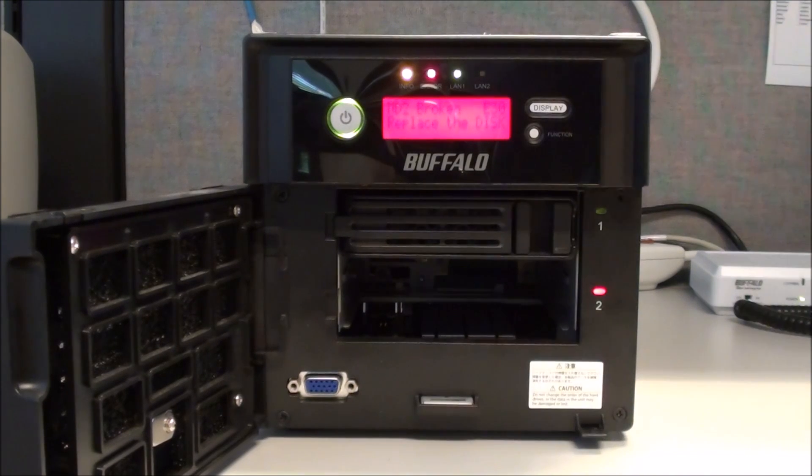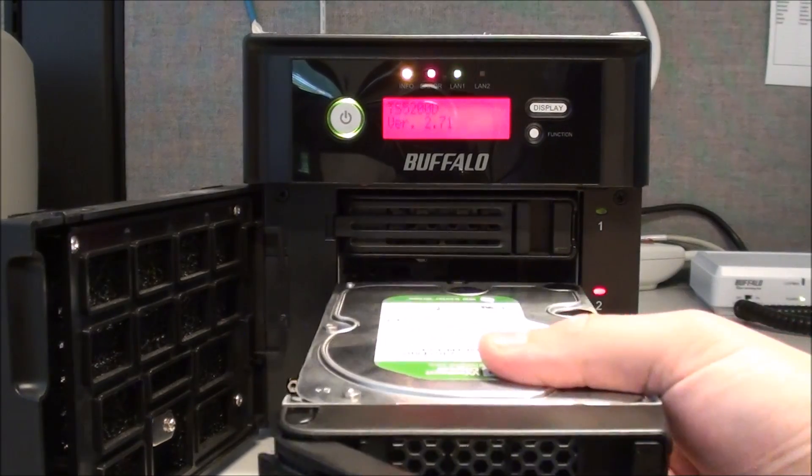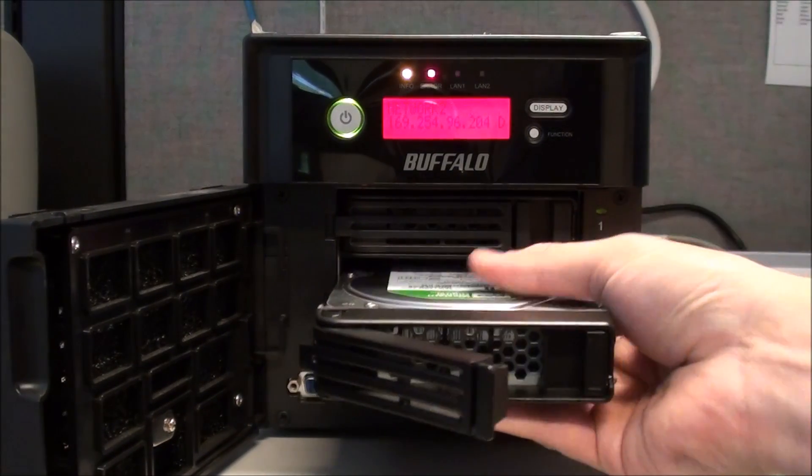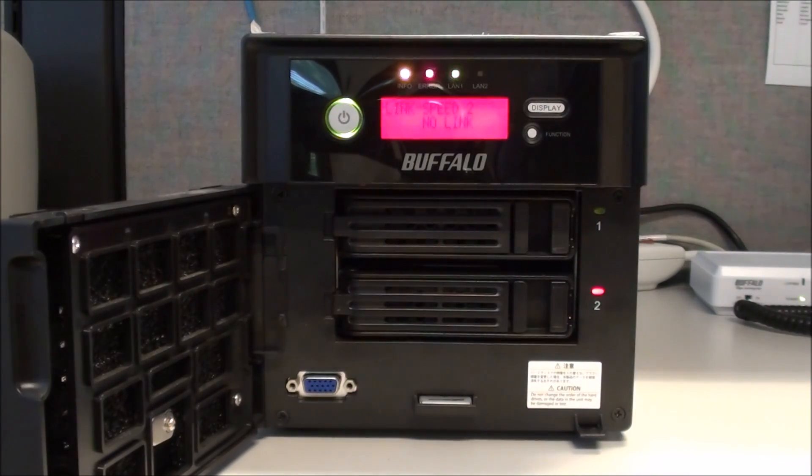At the LCD it'll say 'HD 2 is broken, please replace it.' We can do that while it's on by inserting the new drive, and it will do a self-test and power it on. That'll take a few minutes, and the LCD display will turn blue. The info light will stay orange because the RAID array is still broken. This can take anywhere from 30 to 60 seconds or sometimes a little bit less.